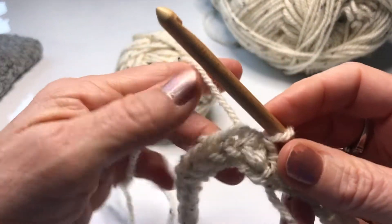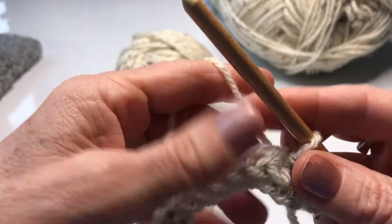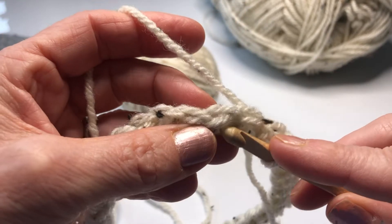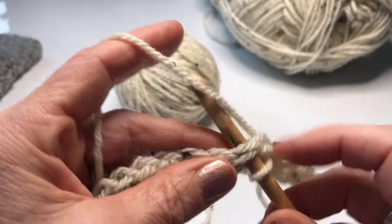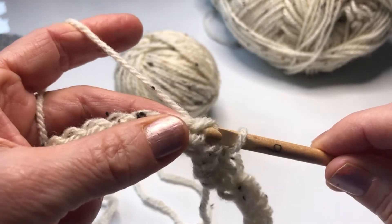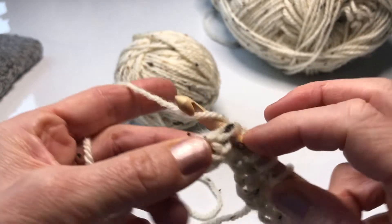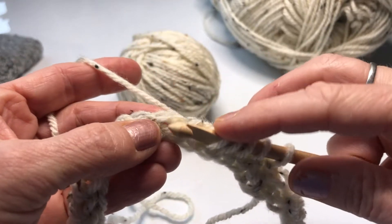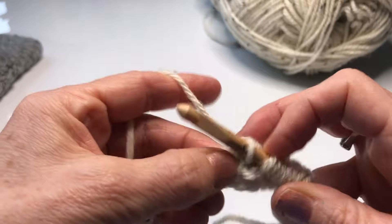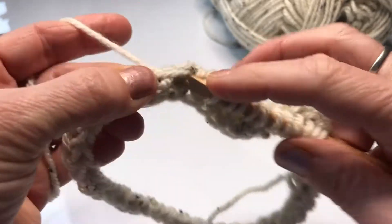Having started with a foundation double crochet, I'm going to pick up the loops I need on my hook to begin the pattern. To do that I'm simply going to insert my hook under the two loops from the foundation row, yarn over and pull through, and leave that on my hook. I'm going to continue to put as many loops on my hook as I feel comfortable — that's the beauty of this, you can put as many as you want, then do your return pass and then come back to your forward pass.